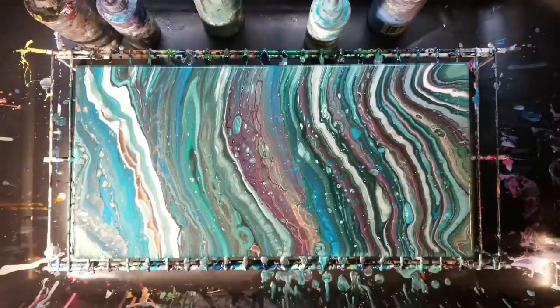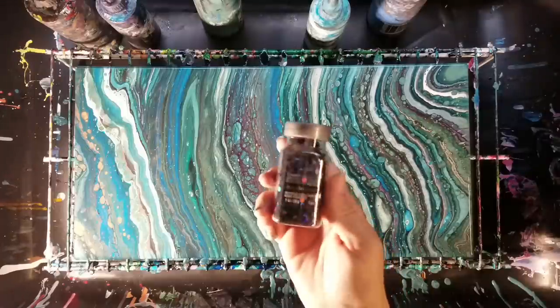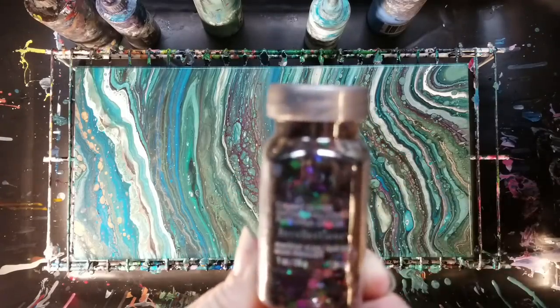We're back. I decided I actually want to do a couple more things to this. Some of you are going to think I totally ruined it, and some will think I made it ten times better. I'm going to add some glitter — this is Recollections chunky glitter.